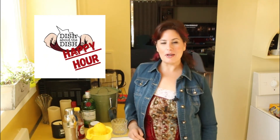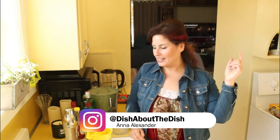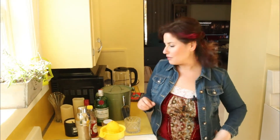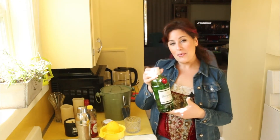Hey y'all, this is Anna Alexander. Welcome to Dish About the Dish Happy Hour, where we are cruising through 1,200 recipes in the International Bartender's Guidebook, copyright 1996. For me today it's Halloween, so why not have a cocktail! We are going back to an old friend we haven't seen since episode one: gin. We're going to do two gin beverages today, and on the surface they look really similar, so we shall see.